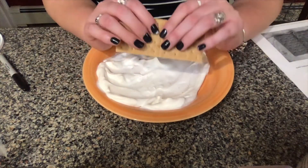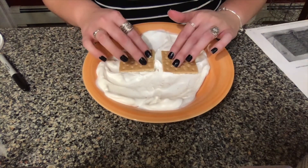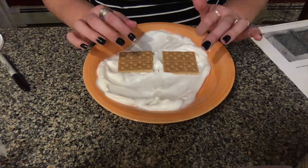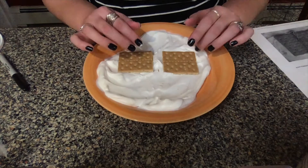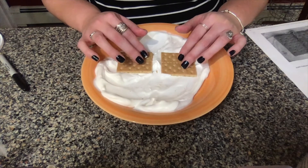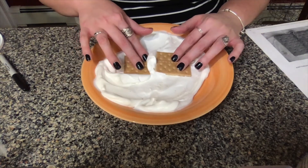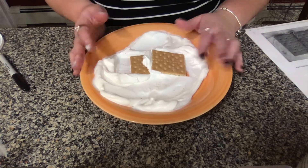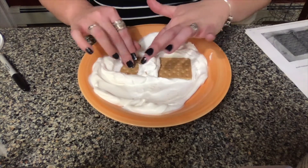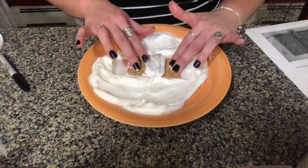Take a third graham cracker, crack it in half. Before we move the plates, know that when two plates move towards each other they can either collide — which will make them form a mountain — or one plate can slide under the other plate, creating a subduction zone. We're going to do the plates sliding under each other first. Take one cracker, push it towards the other cracker, and you'll notice that it slid right underneath. Now try it with the other cracker and make the other one go on top.